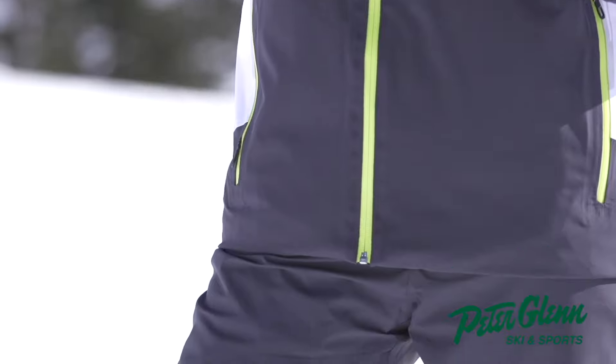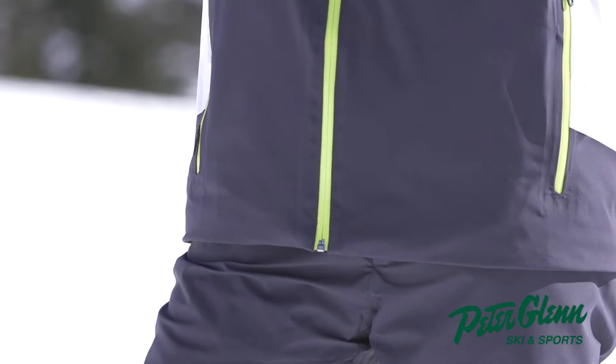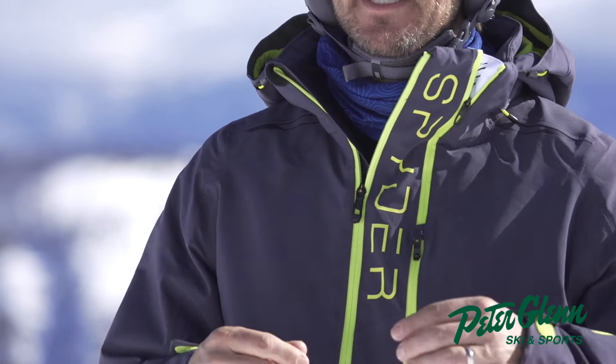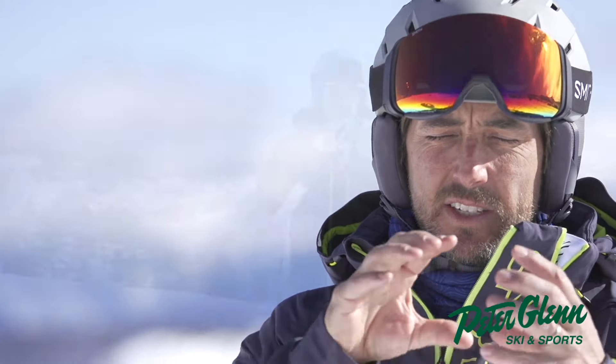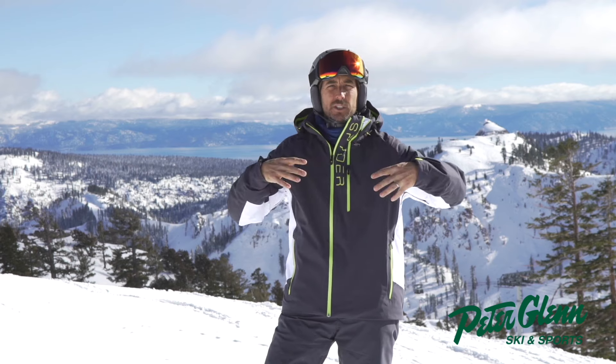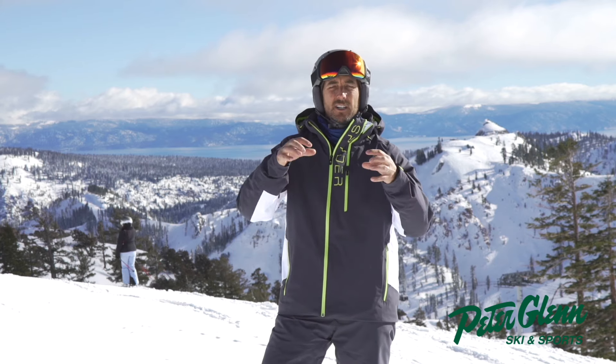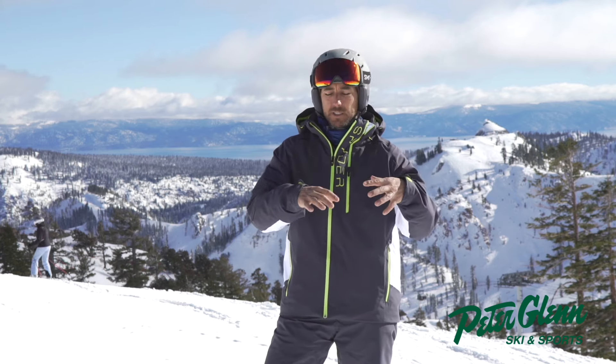Spyder does a really good job of what they call constructing the chassis inside the jacket. You'll see inside the jacket there are these mesh areas up around the shoulder girdle and around the side. This is their silver chassis design, and it really vents well in the spots you want and also allows the jacket to move even though it's got insulation.